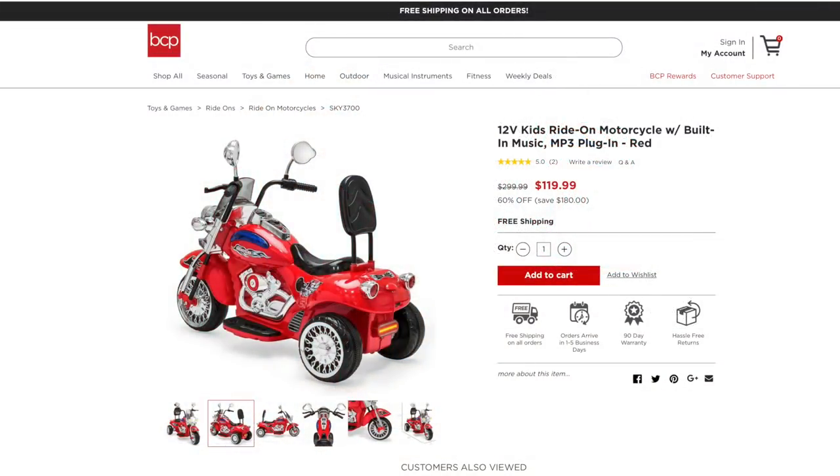Hey guys, welcome to an all new episode of Conflicts. Today I'm excited to show you an all new ride-on motorcycle. This was sent over by bestchoiceproducts.com, so for your very own check out the link down below in the description. This particular motorcycle has all the bells and whistles — you can play music, show different lights, and go at different speeds. It's quite interesting how they designed it, and the level of detail is outstanding. Let's go ahead and build this bad boy.